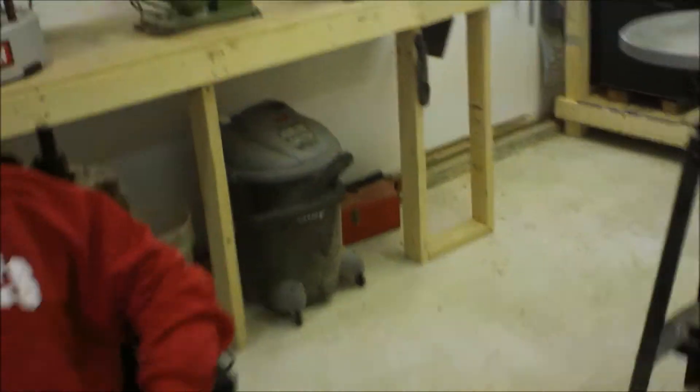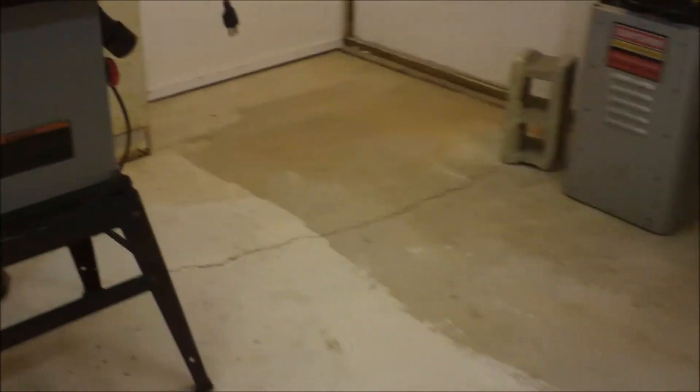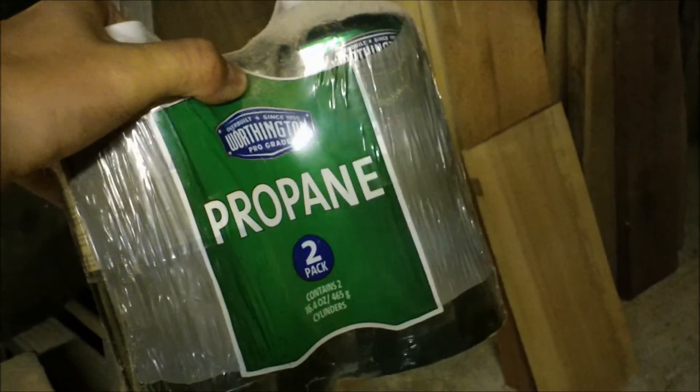We're going to be working on the heater. That's the Big Buddy. What we're going to be using for heat this winter is we've got two of these hoses, and we're going to be hooking them up to 20-pound propane tanks that you use for your grill. Those will last a lot longer, because what we use right now — I'll show you — these propane cylinders outside the shop, the 16.4-ounce ones, two of them for about $5 at Walmart. That's what we used all winter last year, but it's a lot cheaper if we just fill up an old tank. A refill at TSC is pretty cheap.